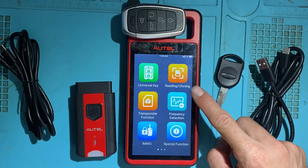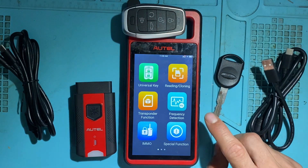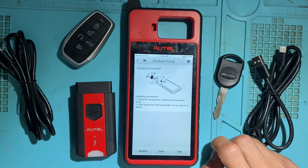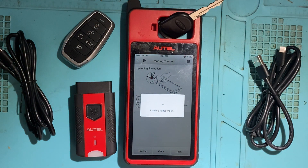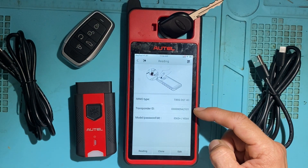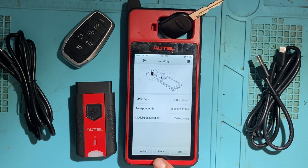Next, you have Reading and Cloning — that's for reading transponder chips; some are also supported for cloning. Let's take a closer look. Here, let's try to read a transponder chip — for example, here's a Ford key with a 4D chip. Put that in the slot and click Reading. It displays the transponder chip type, the ID of the transponder, and the encryption mode. If you want to clone, you can click Clone, and if it's supported, you'll see that option.